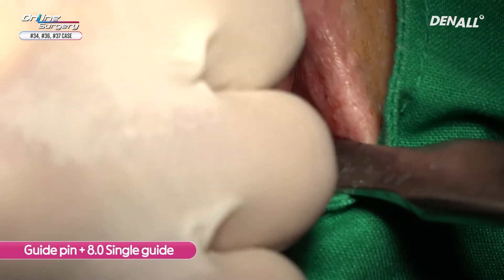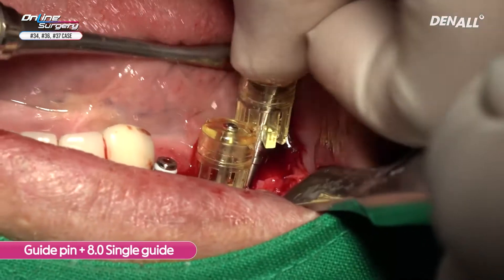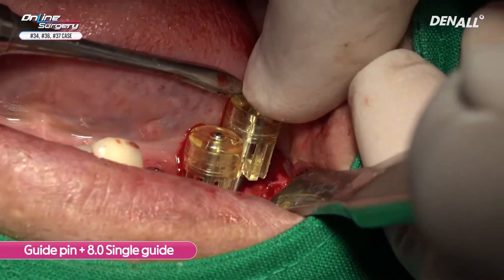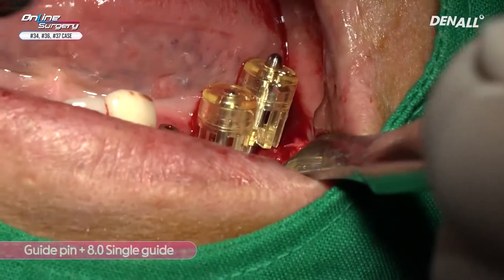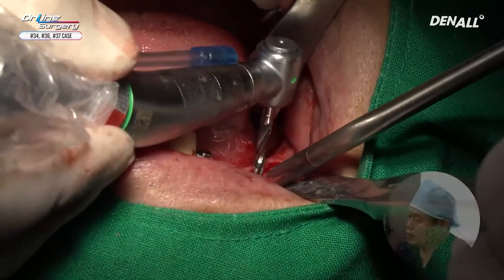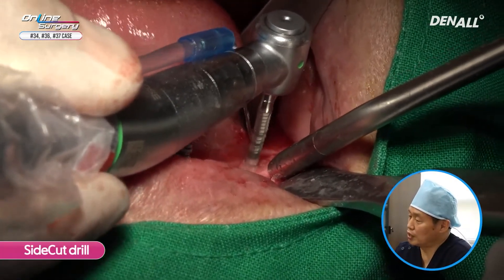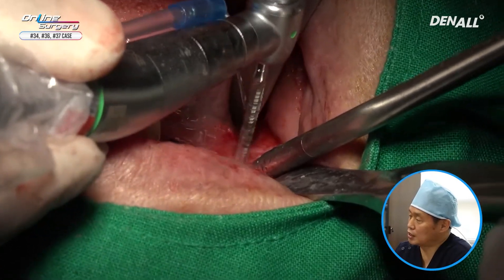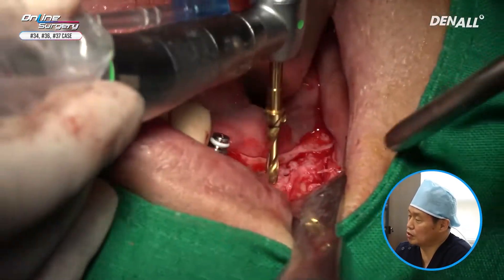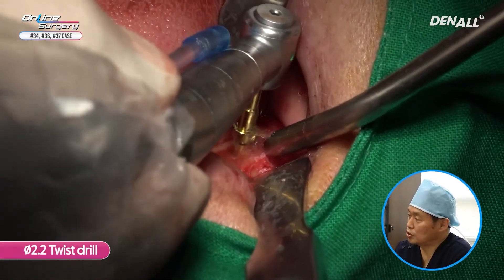The posterior position is going to be prepared. The distal one is slightly closer towards the front. Because of the antagonist relation, a side cutting drill is going to be used to expand distally. Distal expansion has been done. Compared to the original plan, it's placed slightly more distally.